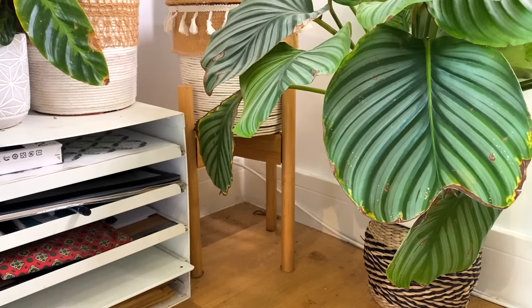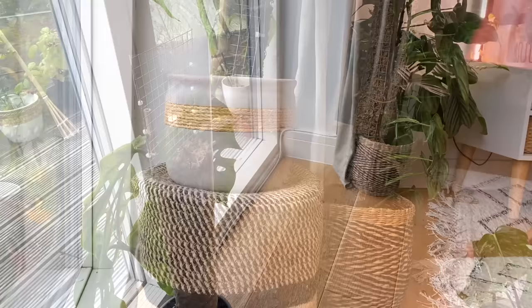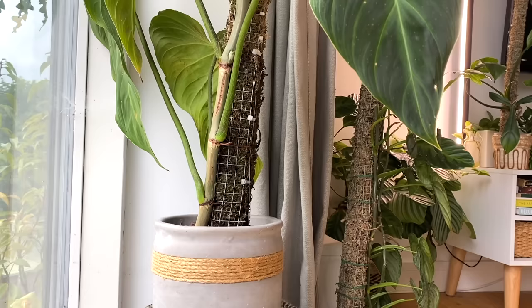Plant stands are a really fantastic way to do this — I've got lots of DIY and shop-bought plant stands in my collection. Another thing I really love doing, and I'll put a clip in so you can see, is getting a nice basket or some kind of container, flipping it upside down, and putting a plant on top. I've just put a nursery pot underneath to create quite a stable ledge.